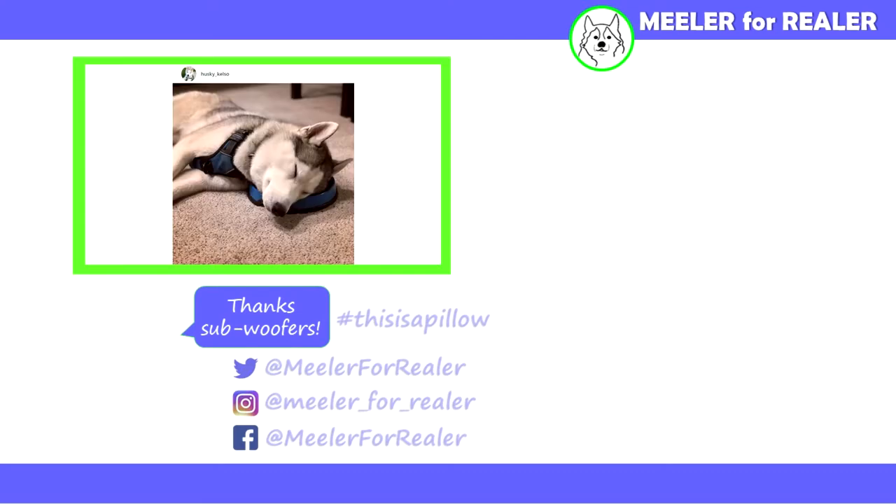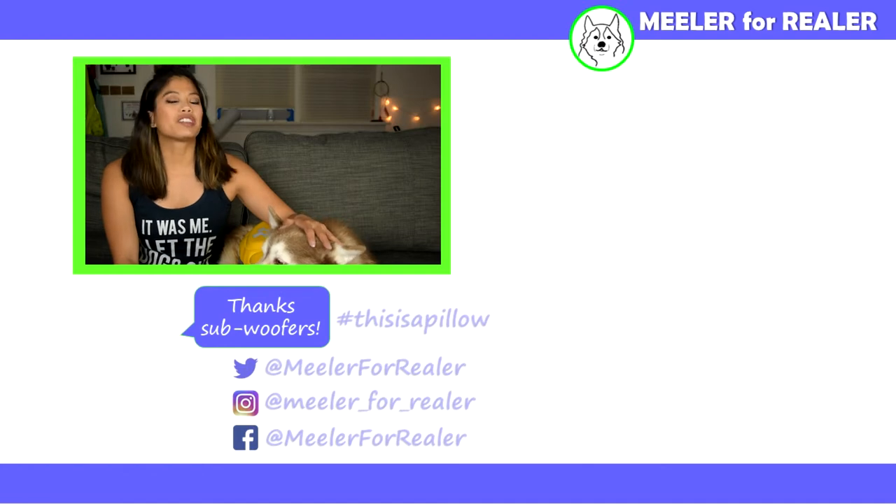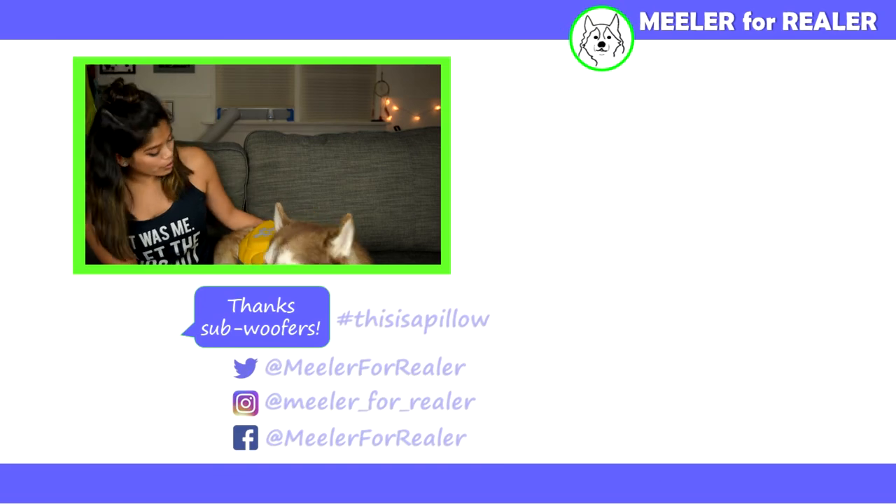And now that we're at the end of this video, it's time for 'This is a Pillow.' Alright, it's been real. See you guys next week. Bye! Say bye Phoenix, my good water dog.